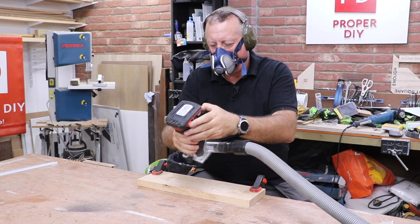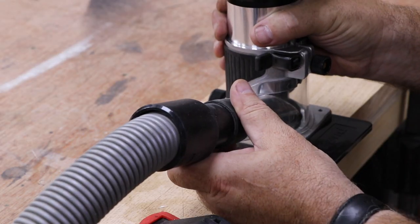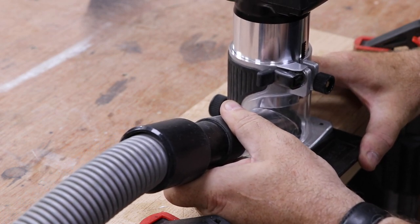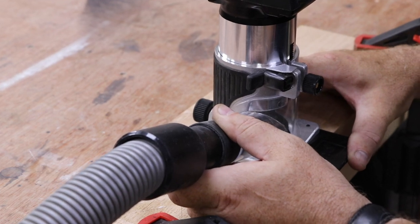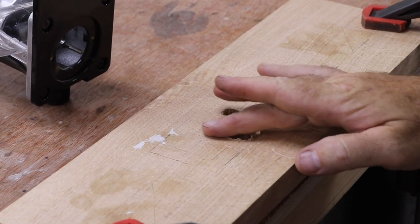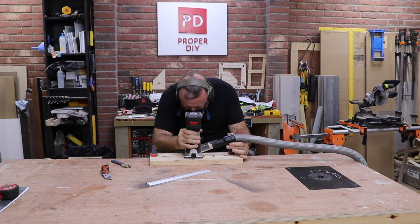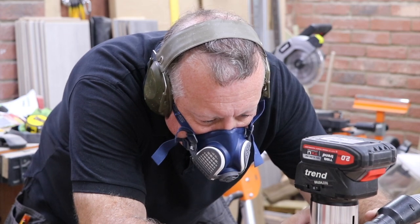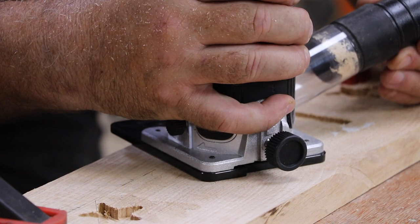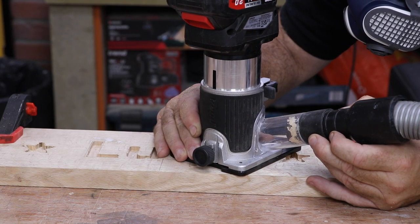Making sure you're not breathing in dust, especially if you're using hardwood, is really important at this stage. Even though it makes seeing the cutter harder, I use the dust collection shroud on my router hooked up to my dust extractor. One benefit of this is I don't need to use eye protection as there's nowhere for the splinters to escape from the enclosure. Although you can't see it, my Trend cordless router has an LED light near the collet which illuminates the cutter and the workpiece so I have half a chance to see how close I'm getting to the line.